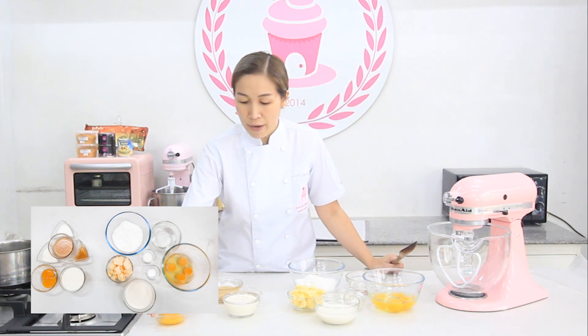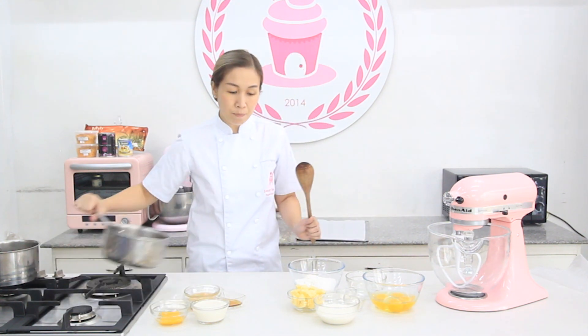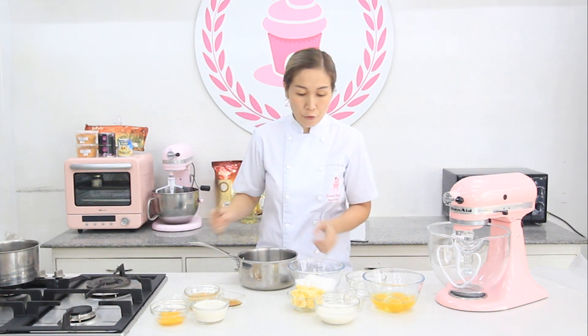For the custard, I have egg yolks, milk, sugar, condensed milk, vanilla extract, and cornstarch. Let's start with the cream puff first.